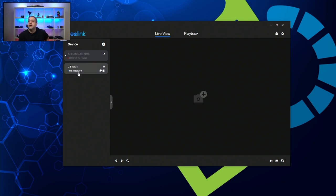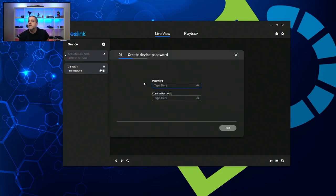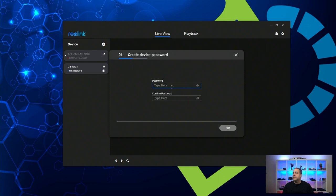It comes up as uninitialized as camera one. At this point we're ready to initialize this camera, which is basically the doorbell. It's going to ask you to create a password because the device is brand new. By the way, I downloaded the Reolink software from the website — it is the most current version for Windows, version 8.8.2, updated just recently.